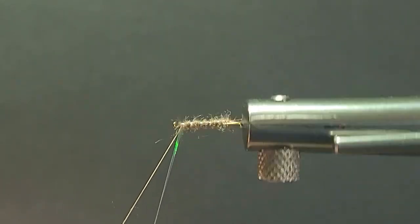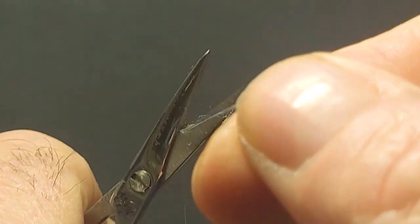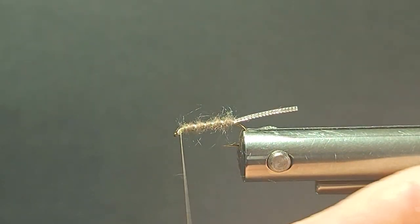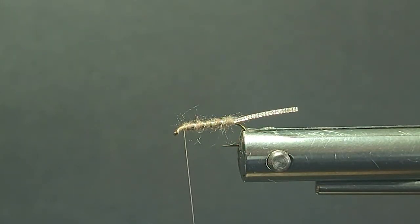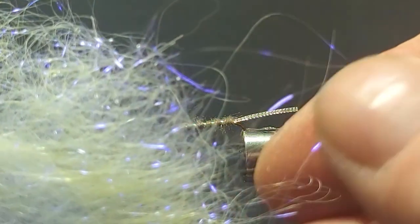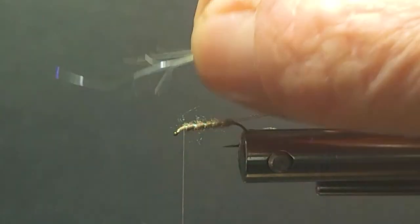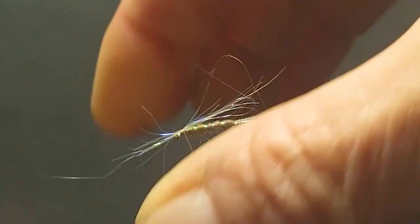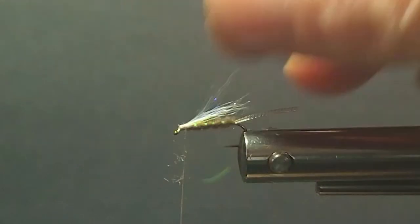I'll put a few turns of my iridescent rib in there. Some of these X Caddis I've seen tied — and I've fished them and tie them that way myself — with just a pearl body, and they work good too. Now I'll come in here with a little bit of my ice wing, just taking a few little fibers. That's going to mix in with my deer hair. Pull it back, don't do anything too long.